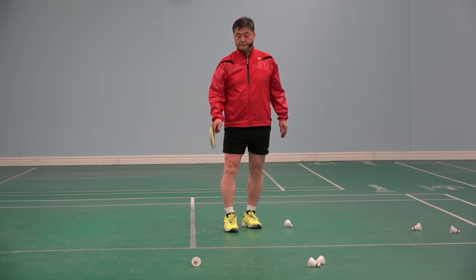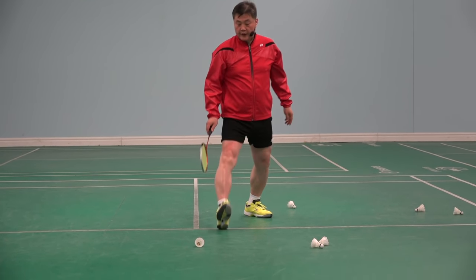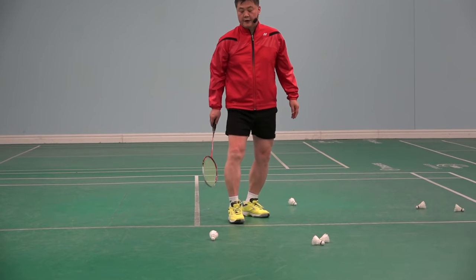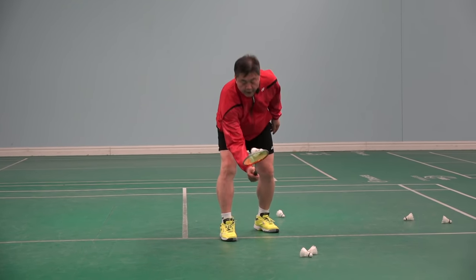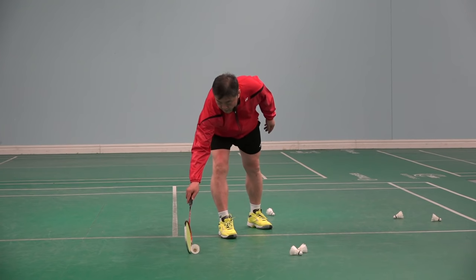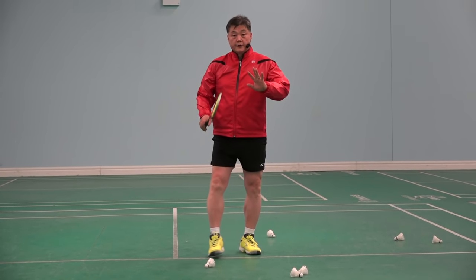Shuttle is there. Right foot. There. Low. Hook. There, there. There. Now.